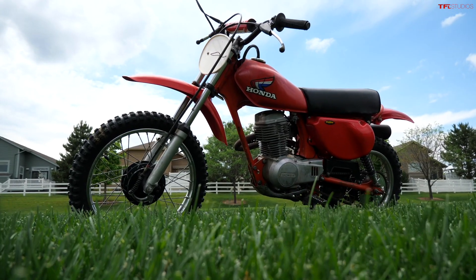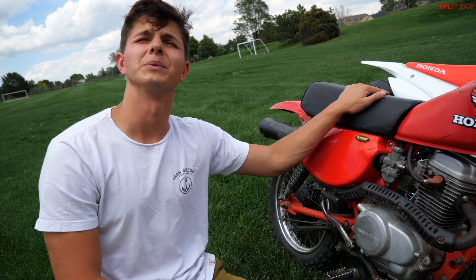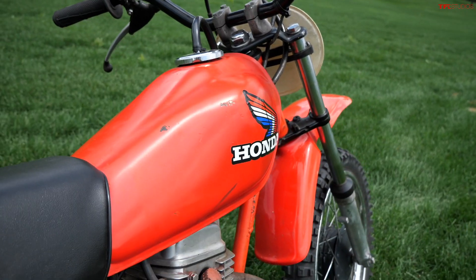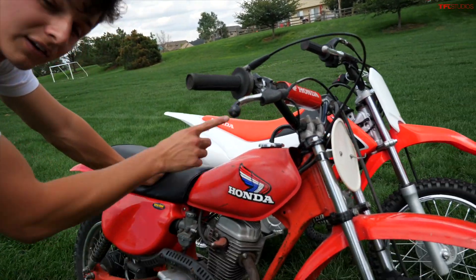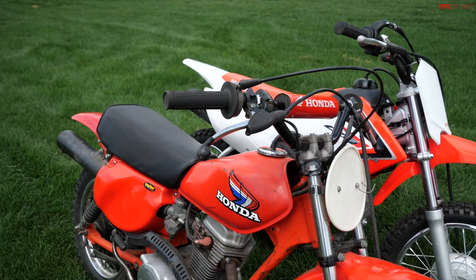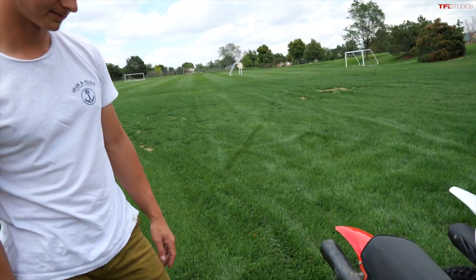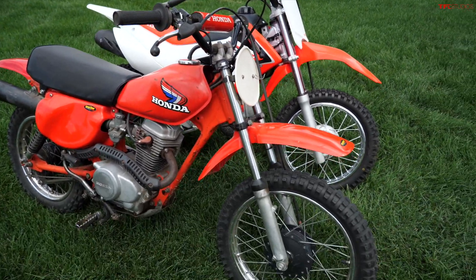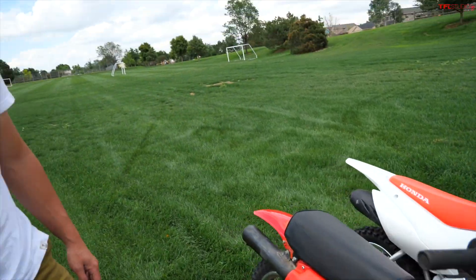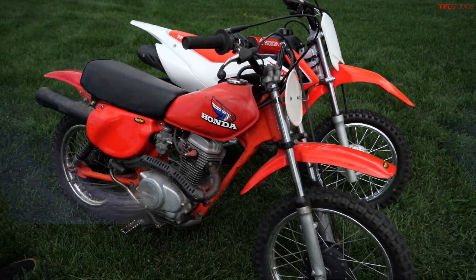That's pretty much all — let us know in the comments if you want to see more of these two bikes. We should get them out on the trails. Also curious to hear: if you had to pick one of these, which would you go with — old or new? Keep in mind this XR80 was two thirds the price of the 110. Mini bikes are extremely fun. If you're looking for something fun to do this summer, pick one of these up if you can find one at a good price — you'll have a blast and you'll never want to sell it. Let us know what you want to see us do with these bikes in the comments, and we'll catch you in the next video.